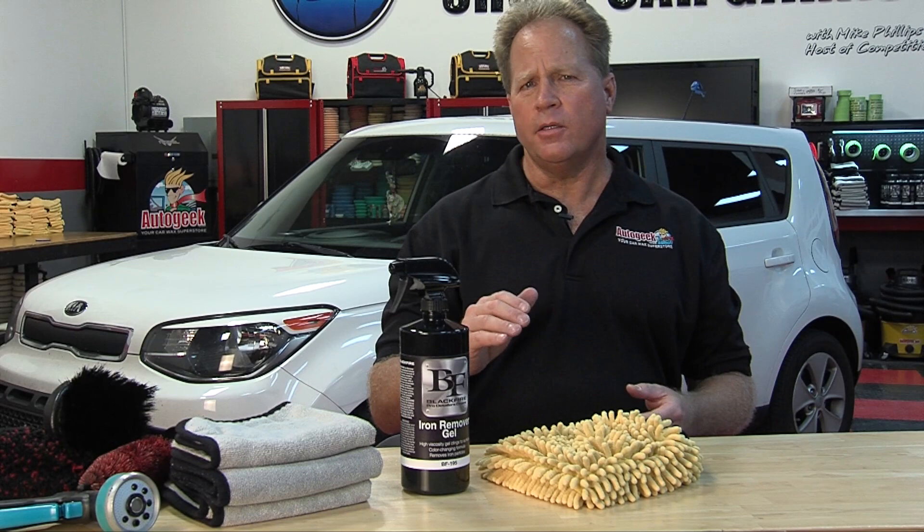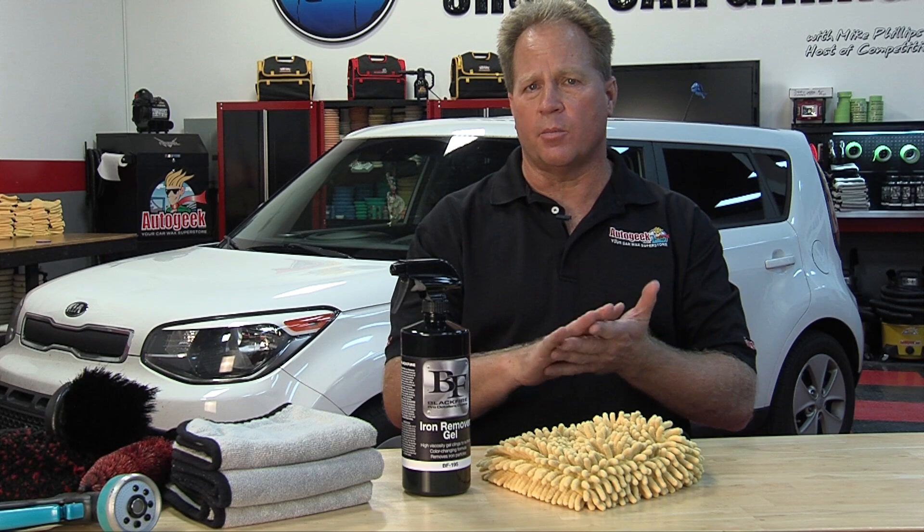Iron contamination is a problem we all experience with our cars. Not only is there iron contamination in well water, it's in city water too. So every time you wash your car, you introduce this contaminant, and over time it builds up on the paint. There's also iron contamination in the air around us in the form of industrial fallout, normal air pollution, and in areas of high traffic you get it from brake dust that comes off the brakes every time people hit their brakes — off the rotors and calipers — but also from rail dust. All this ends up on your car, and the safest way to remove it is with an iron remover.